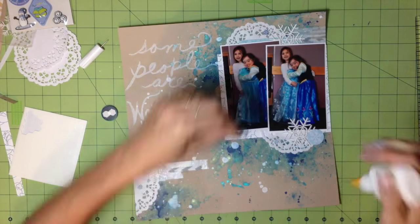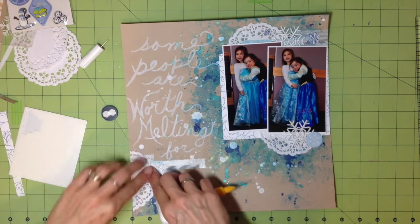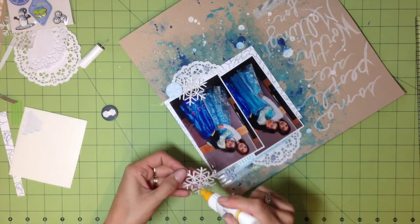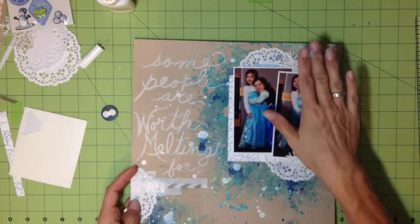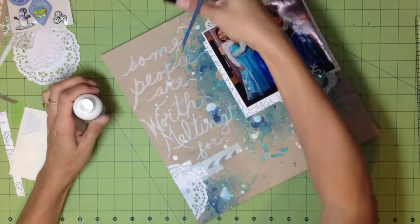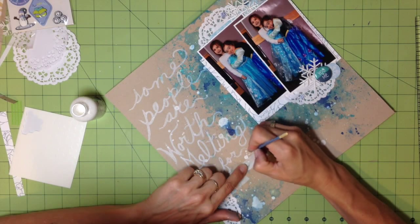I'm gluing everything down using my fine-liner bottle with Scotch Quick Dry Adhesive. I want to thank you guys for coming over to the Crafty Maven Getaway YouTube channel — we're having such a great time and I hope you're inspired by the designs we've put together this week. Please play along on our Facebook group; the details are below. We'd love to see your different interpretations of the sketch, and if you're enjoying these videos please leave comments below — we love hearing from you!